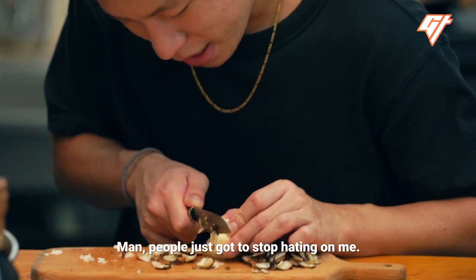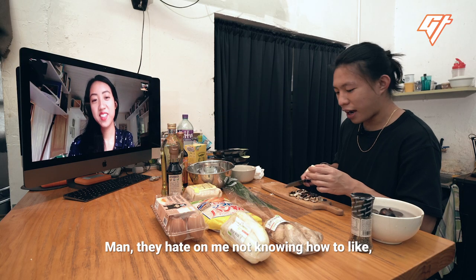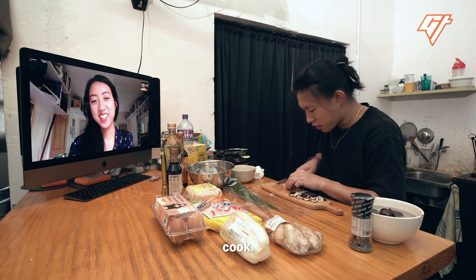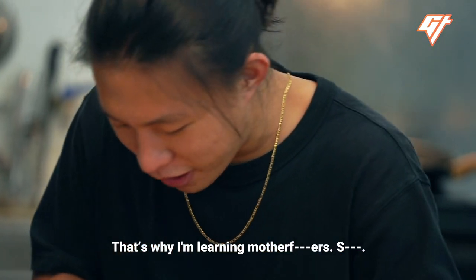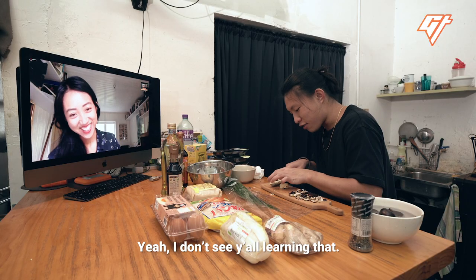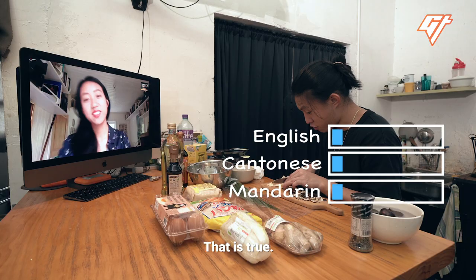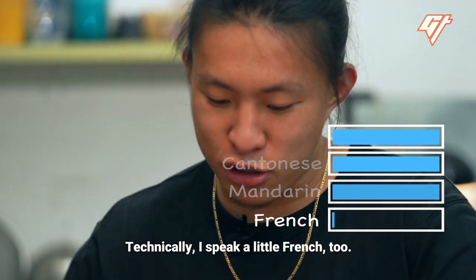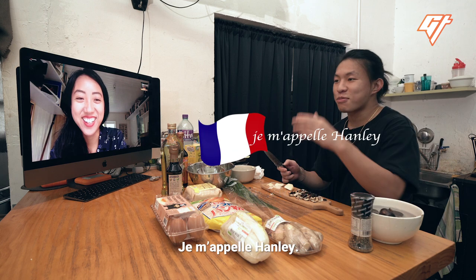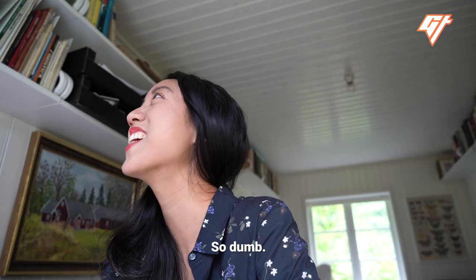People just gotta stop hating on me. You got a lot of haters in the comments? They hate on me not knowing how to cook. There's nothing wrong with not knowing how to cook — that's what I'm learning. Y'all know how to speak Cantonese, bruh? I don't see y'all learning that. And Mandarin. You're trilingual. That's true. Technically, I speak a little French too.